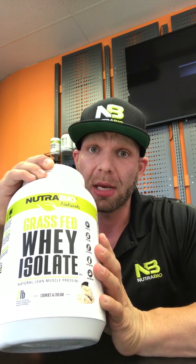Now the most recent change to this product, our Grass-Fed Isolate, is we've removed the gum — specifically the xanthan gum that was in this product. Now xanthan gum is not a harmful product; it is actually a natural product, but it is an additive that is put into proteins and other food type products to thicken it. It's a thickening agent.